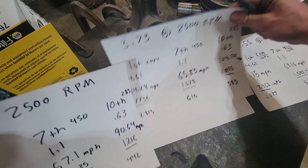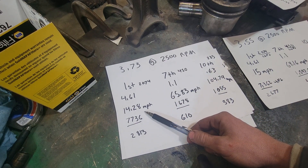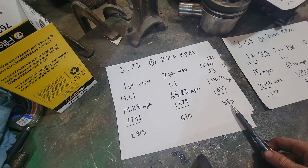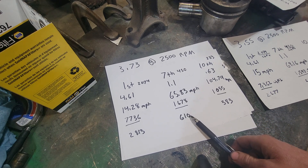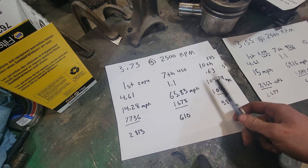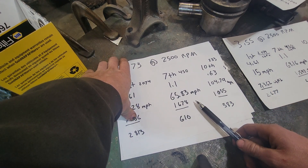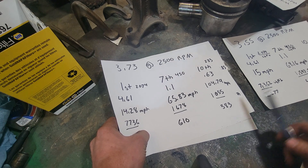Let's go to 3.73s — that's our next jump. Same deal, 4.61 first gear, but you lose a little mileage. With 3.73 you're at 14.28 miles an hour in first gear, but you go up in torque to 2,813. You get 610 in 7th and 383 in 10th. At 1-to-1 you're at about 65 miles an hour — a pretty happy place to be towing. You've got good power, decent speed, and at 2,500 RPM you're at 104.79 miles an hour. You're gaining some foot-pounds in that 1-to-1 where we care about towing mostly, and your cruising speed you gain a little horsepower.